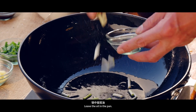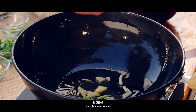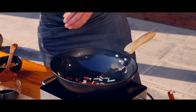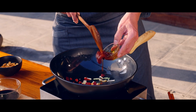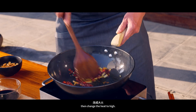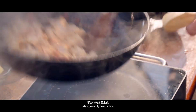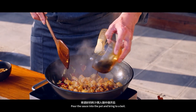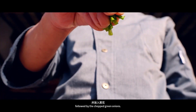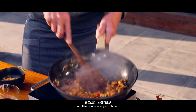Leave the oil in the pan. Add the chopped onion, ginger and garlic, dried chili pieces, and chili bean sauce. Sauté over low heat to bring out the aroma and chili oil, then change the heat to high. Pour the chicken cubes into the pan and stir fry evenly on all sides. Pour the sauce in and bring to a boil. Add the stir-fried peanuts, followed by the chopped green onions. Drizzle with sesame oil and continue to stir fry until the color is evenly distributed.